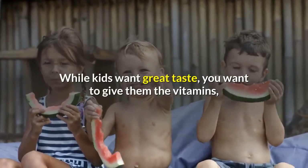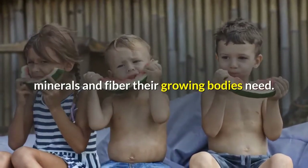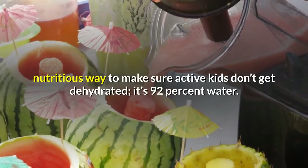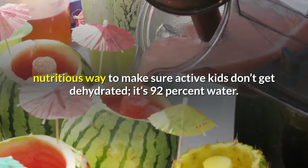While kids want great taste, you want to give them the vitamins, minerals and fiber their growing bodies need. Serve watermelon and you can both be happy. Watermelon is a fun, nutritious way to make sure active kids don't get dehydrated — it's 92% water.